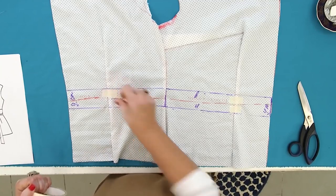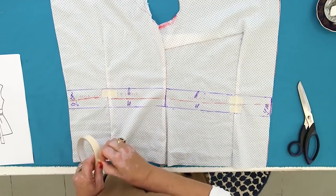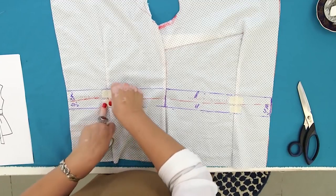The only thing left to be done is to add some here for the wrap-over and a bow. That's all.